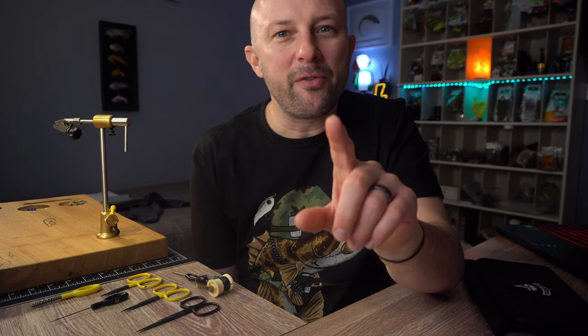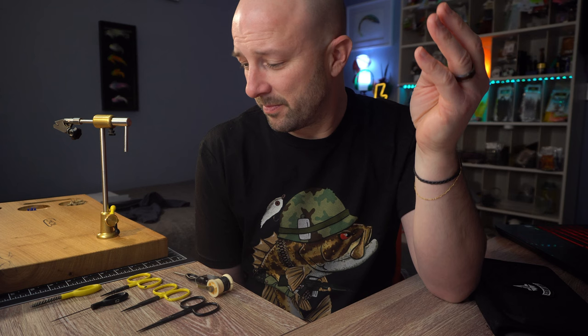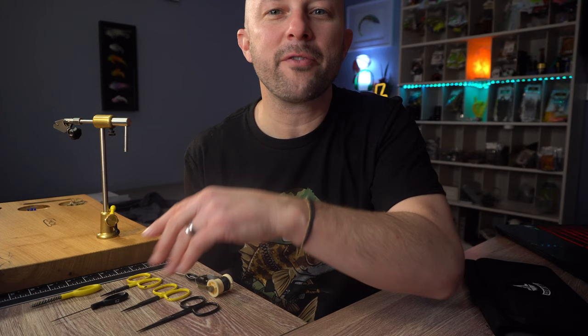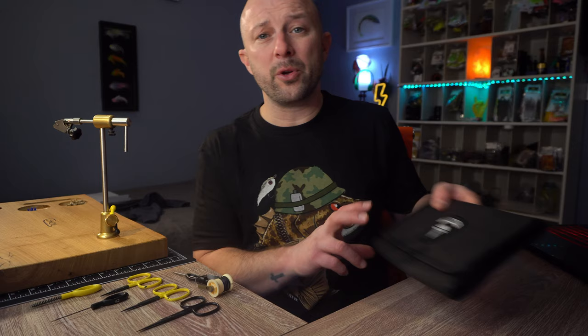Tip number two: tie with the best quality tools that you can afford. We've all had that bobbin with a burr that kept breaking your thread, scissors that went dull, a bodkin that wouldn't bodkin. The point is there's nothing more frustrating than having tools that don't work properly while you're tying, especially when you're tying in numbers. Any little thing that throws off your mojo is not good. So take care of your tools, store them correctly whenever you're not using them — whether you use a VitaVu pouch or a tool caddy — take care of them so they last longer and don't frustrate you.